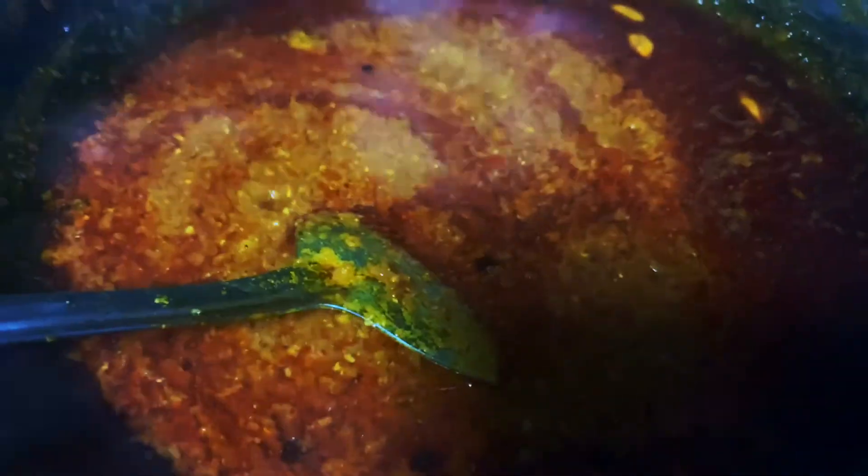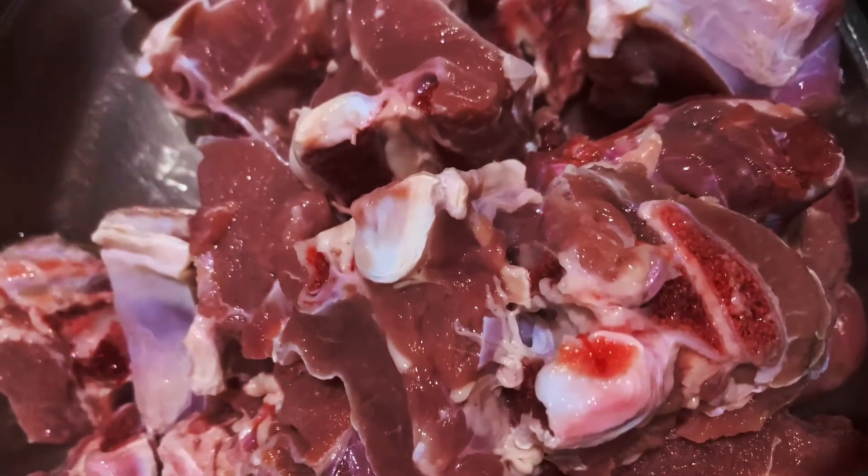Toh yeh gravy hum pakne denge 15 se 20 minute. Aur side by side hum apne mutton ko bhi halka sa bhoon lenge aur ready kar lenge for the perfect marriage between this beautiful gravy and the mutton.